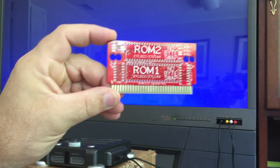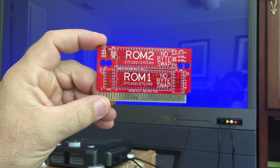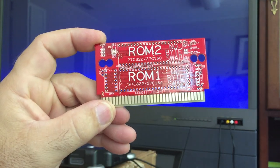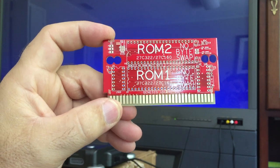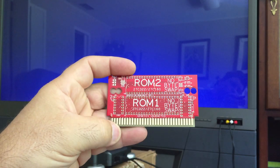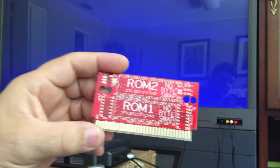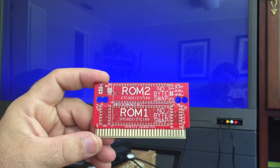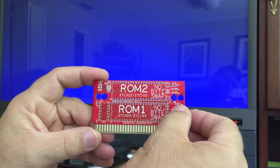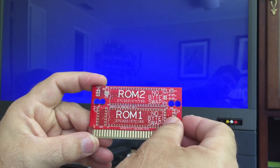Hi guys, I'm going to show you the Genesis boards I've been working on. This is the no-saving basic Genesis board. You'll notice it has two ROM slots. The second ROM slot is for if you plan to make a multi-game, which this board is capable of. A microcontroller would go here and an HC-139 would go here.